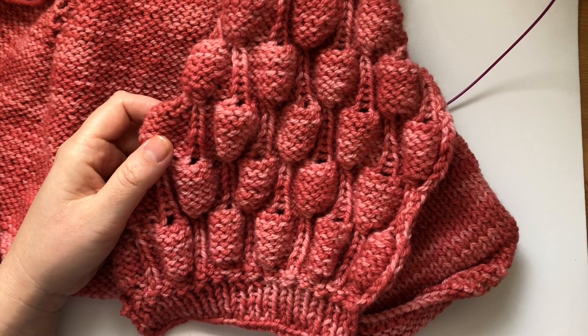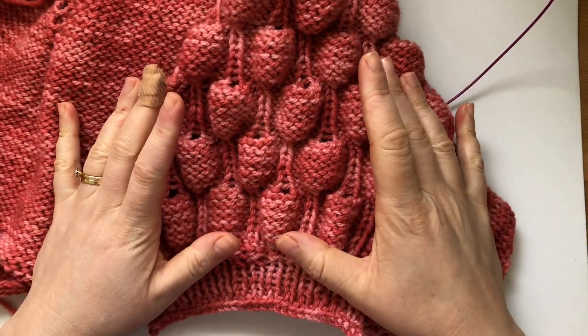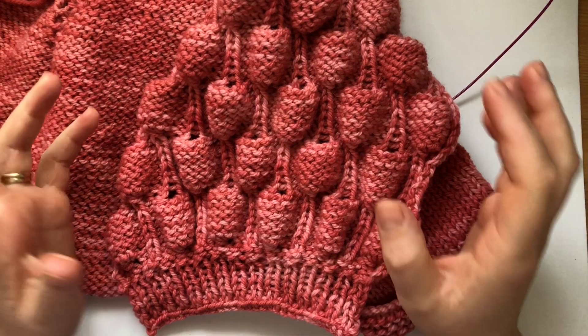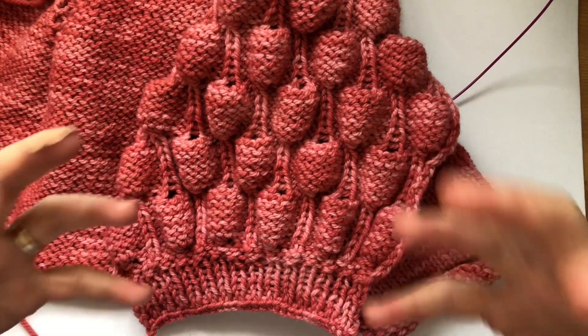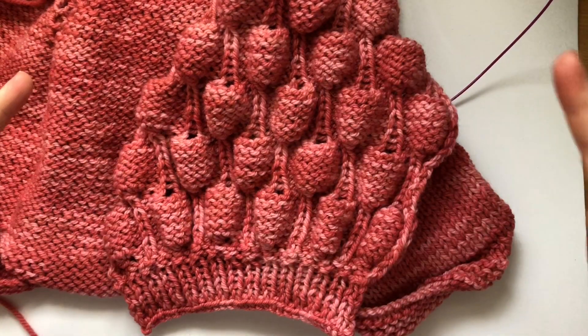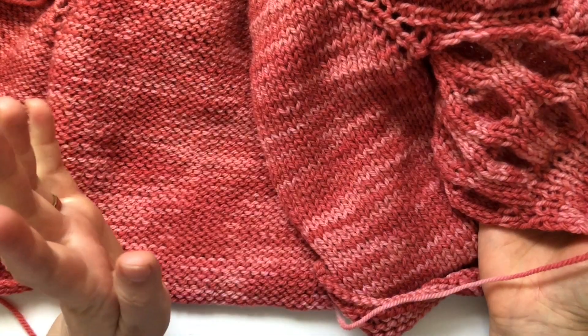Hi everyone and welcome back to my channel. In this video we're going to learn how to knit the strawberry stitch. I've seen this stitch on Pinterest on multiple beautiful sweaters — chunky big sweaters with bobbly sleeves and plain stockinette bodies.